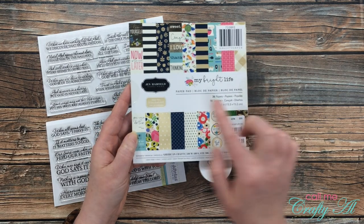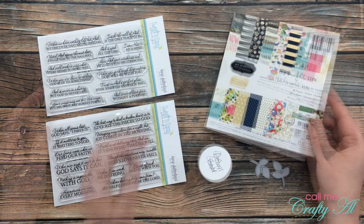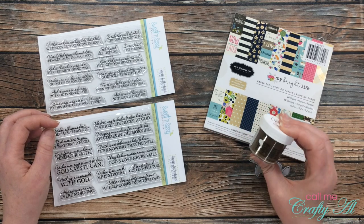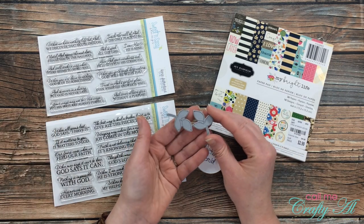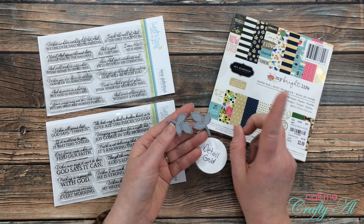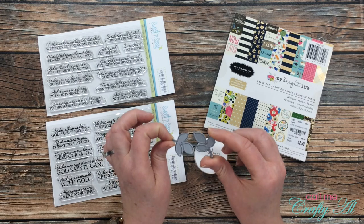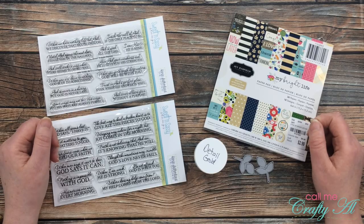For my papers I pulled out this 6x6 pad — I got it at Tuesday Morning. I'm so sad that they're going out of business. It is by Jen Hadfield and it's called 'My Bright Life.' It has lots of fun small prints and some gold foiling on it, which is also why I used the detail gold on all of my sentiments. For an added embellishment I did use these little leaf die cuts on some of the pattern papers, and tomorrow I'm going to show you that even though you don't have much of a piece of pattern paper left, you can still die-cut these from your pattern paper to use on your cards. Are you ready to see this month's card set?